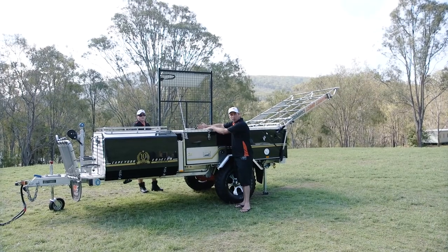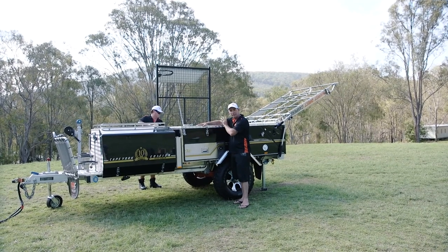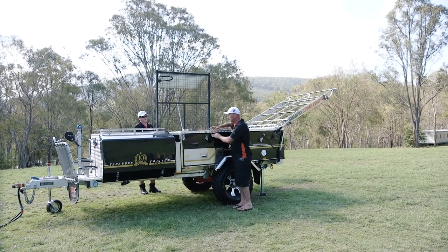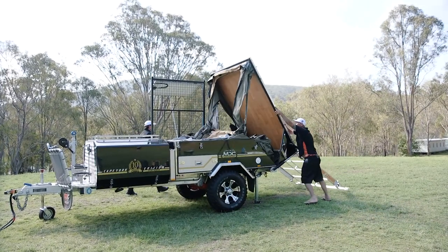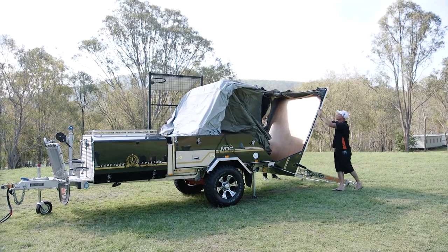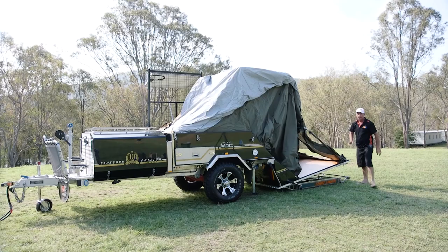Now we're going to open the top up. You can do it with the winch — winch them open and winch them closed — but it's just as easy to do it by yourself. Unclip your over-centre catchers and you'll find the top will pop up just like that. As you do it, just hang on to your lid. Make it nice and easy. Down we go. That's the hard part done.